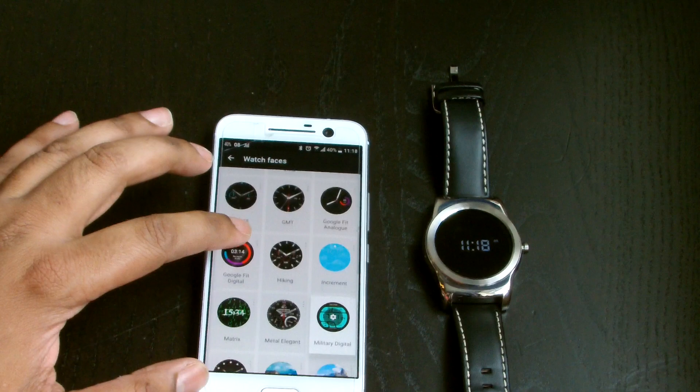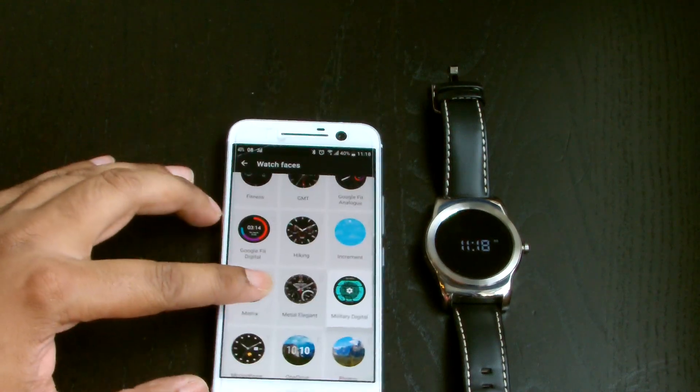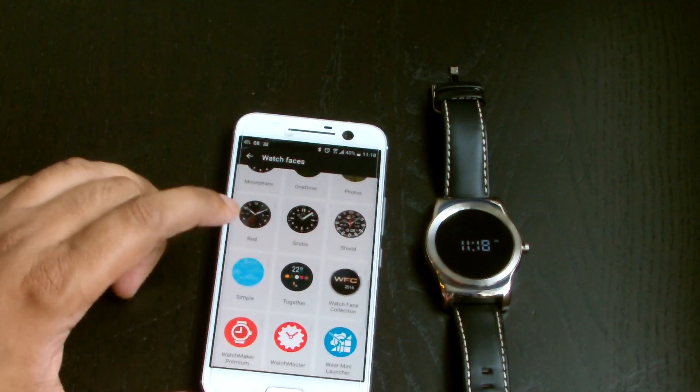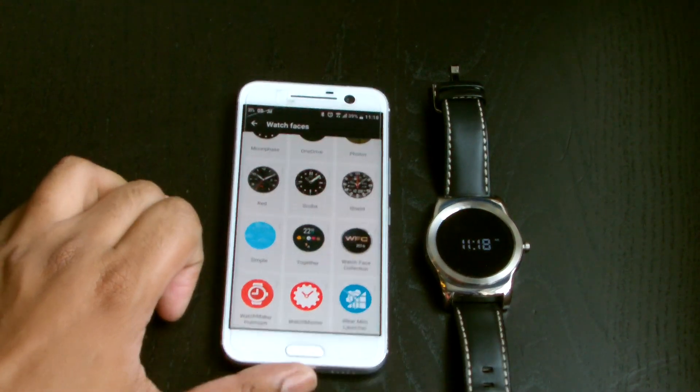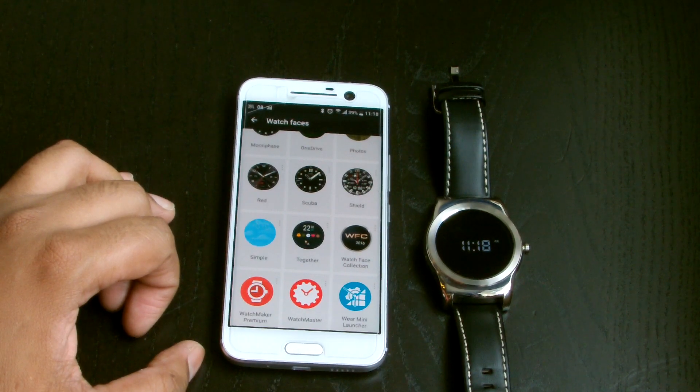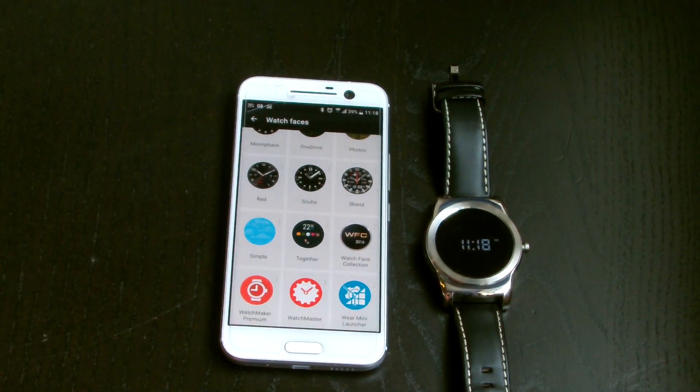There are loads and loads of watch faces on the Google Play Store — you just go there and pick ones you like. Some are free, some you have to pay for. For the paid ones, look at the quality and detail — if you love the way it looks, they're probably worth it. Hit us up in the comments, let us know what you think, and if there are any watch faces you want us to review, give us a shout. Thanks for watching and catch you in the next video.